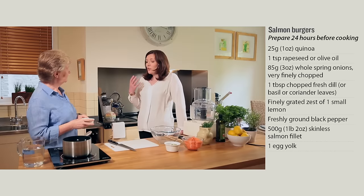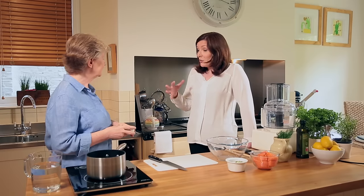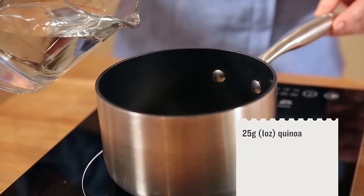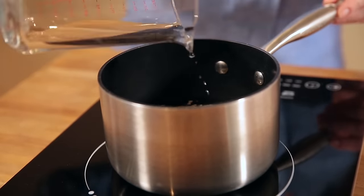Quinoa is a source of fiber, it's also got carbohydrate and protein in it as well, so it's a nutritious grain to use. It means that we don't need to use breadcrumbs in the burgers, and that also means you're not adding extra salt. I'm going to pop 25 grams into a saucepan and just cover it with cold water, and we're going to leave that to boil for 20 minutes until it's nice and fluffy.